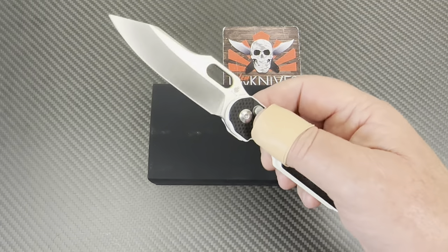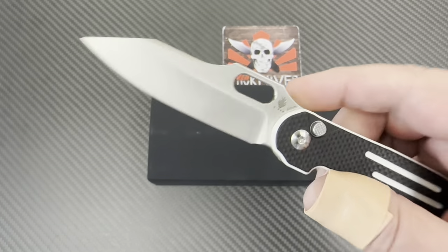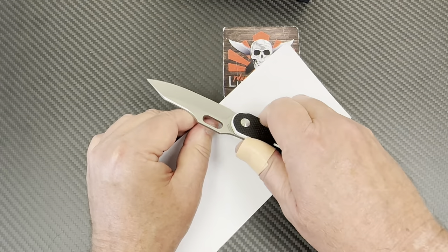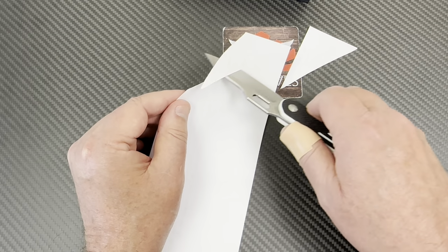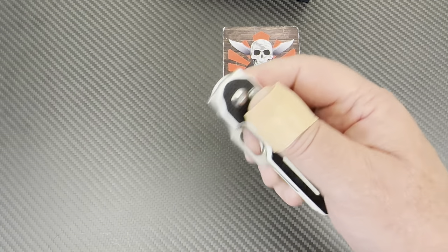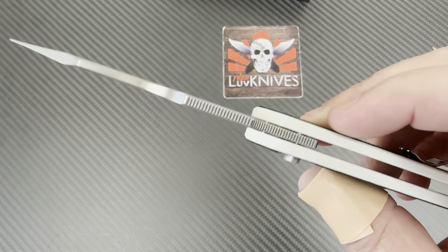This is S35VN steel. It's hollow ground. Does that mean it'll cut something? I don't know, let's try it out. Sure fidget-friendly, though. We're not having a problem with that. There's a good old factory edge on that.